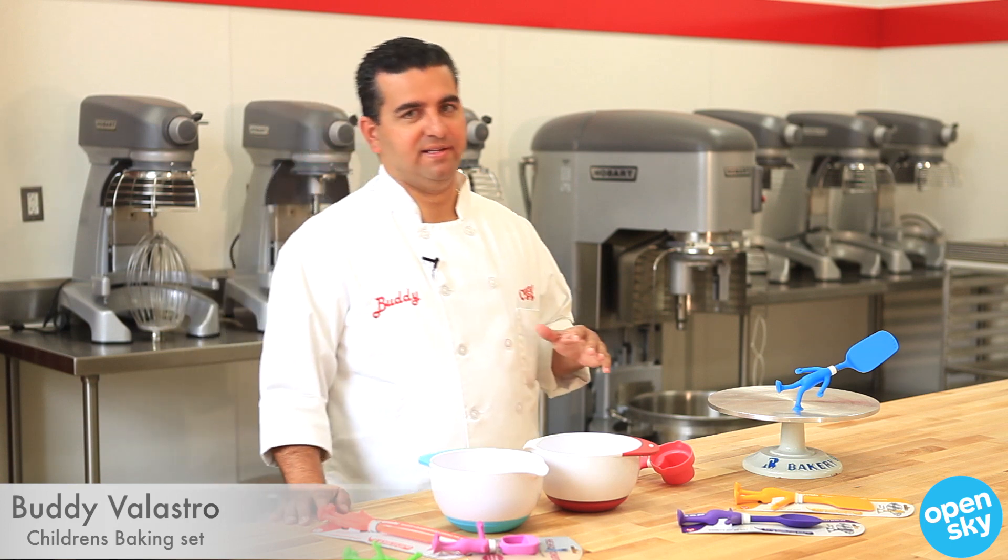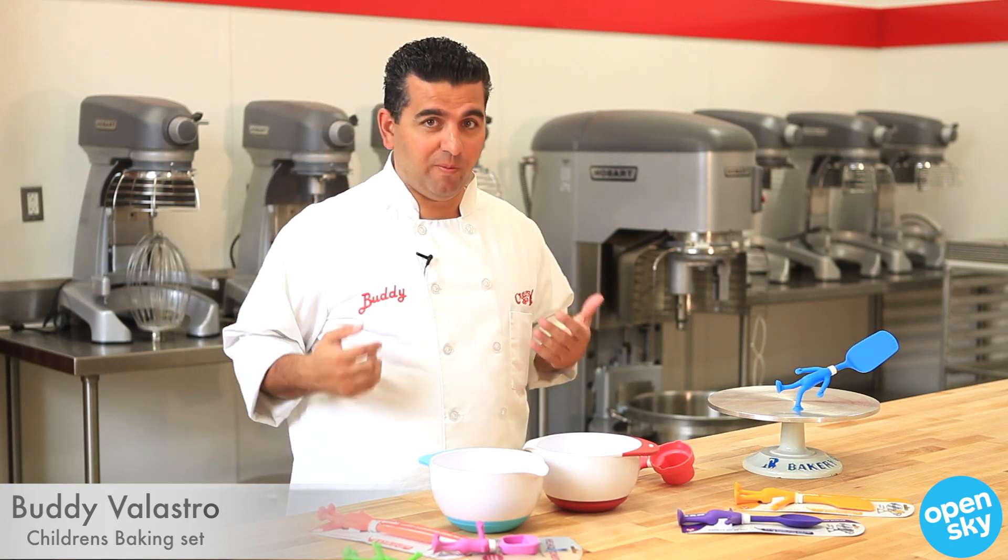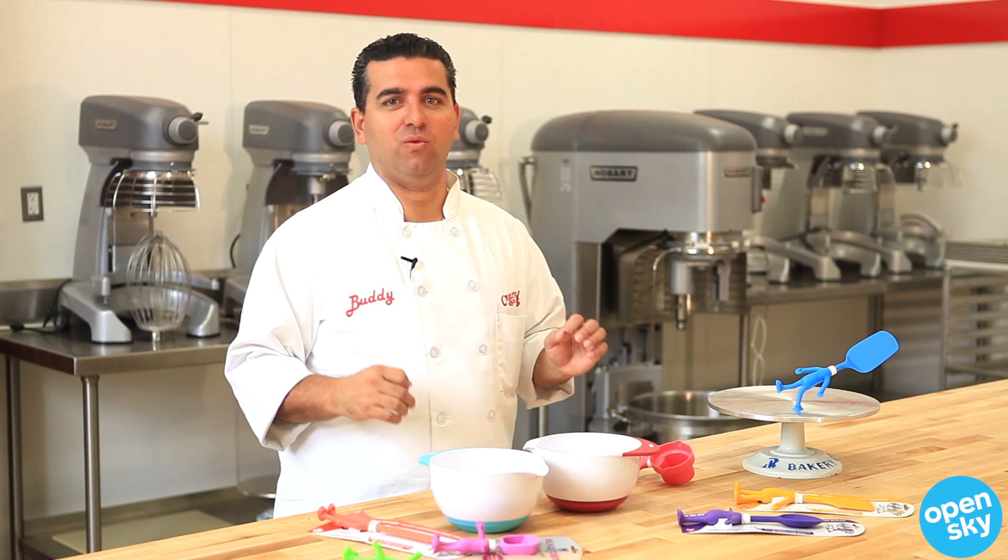All right, now it's time to talk about baking with kids, because there's one thing I know about, and that's baking with kids. My four kids love to bake with me.